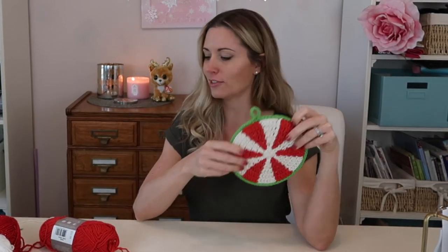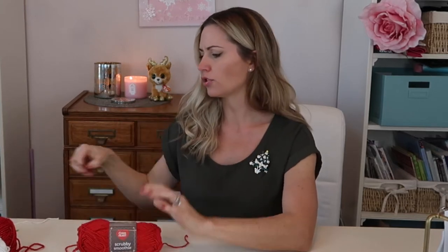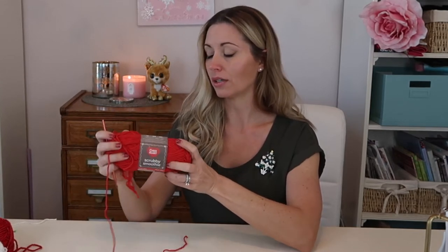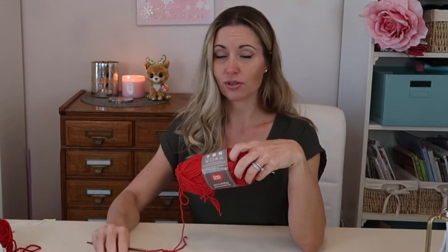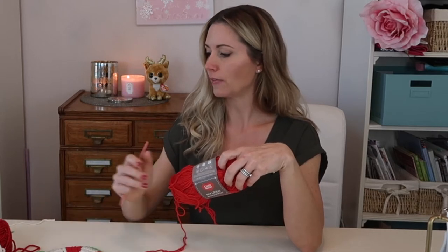If you want to make them in cotton, I use the Scrubby Smoothie from Red Heart. When I use this I actually drop down to a size H hook, even though it calls for an I hook — my stitches were a little too loose with the I hook. So experiment a little to see what's right for you. Pick your yarn, pick your hook and stay tuned — we're going to make these pot holders together.